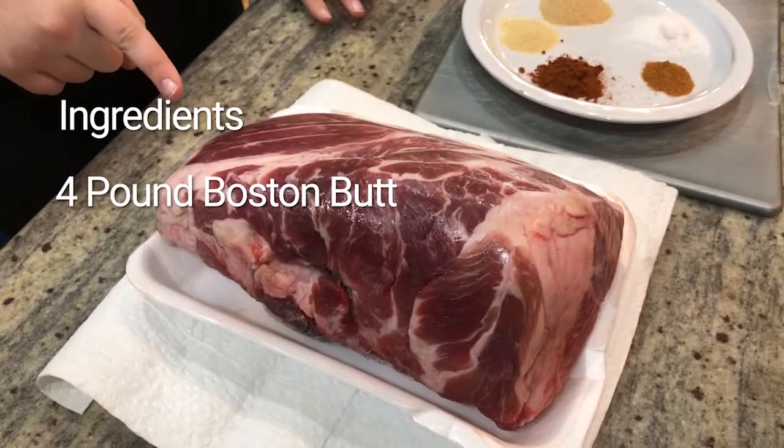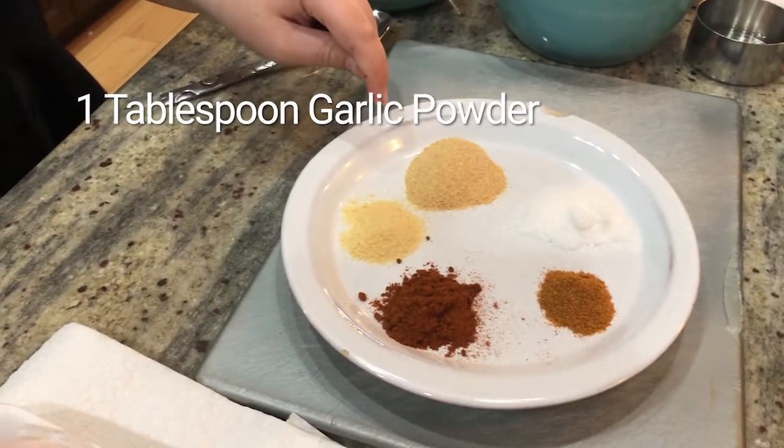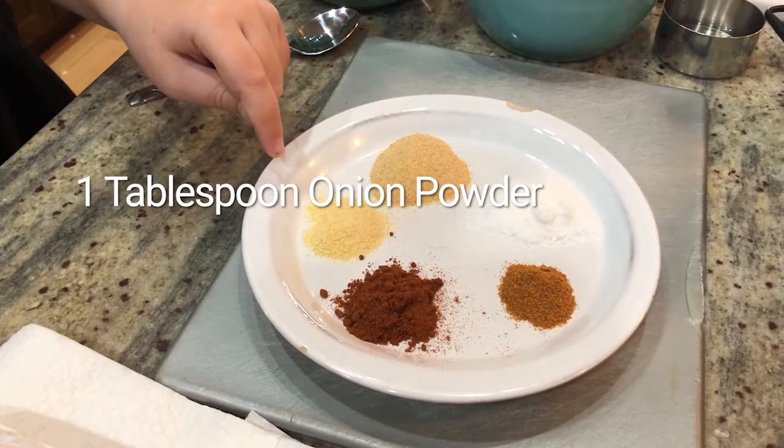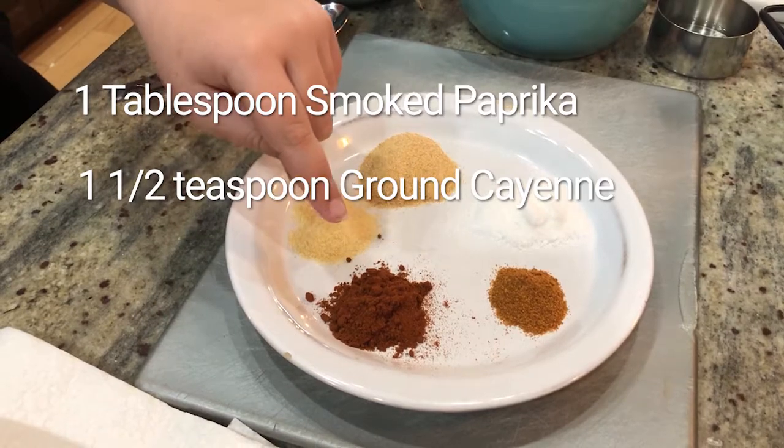A Boston butt, about four pounds. Salt, garlic powder, onion powder, paprika, and crushed hot pepper.